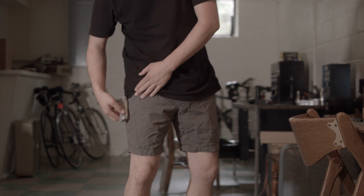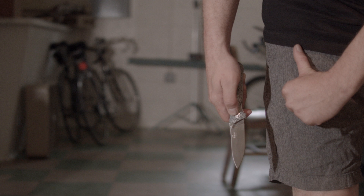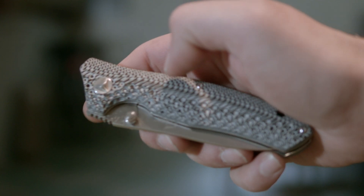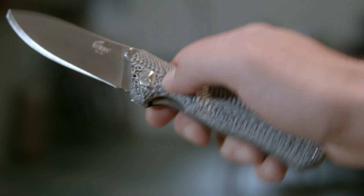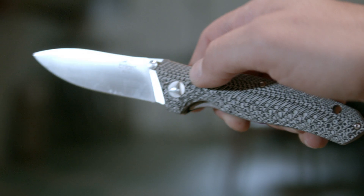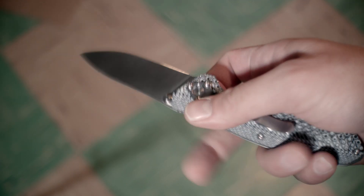So finally I have a knife that matches a pair of fancy shorts I have. So now I can move into the next phase of my channel, which is coordinating your clothing with your EDC — and you're like, oh finally, the last straw, unsubscribe. The layered G10 gives an interesting texture without adding a bunch of jimping, which is cool. In fact, the only jimping on the knife is mostly recessed on the spine above the lock.